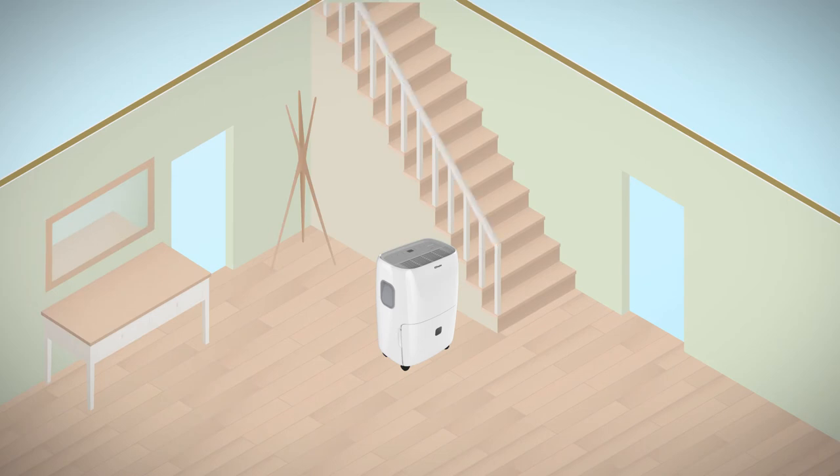When used in a central location, moisture from around the home will be drawn to the dehumidifier, and you may also notice that your rooms warm up faster when your heating system is on.